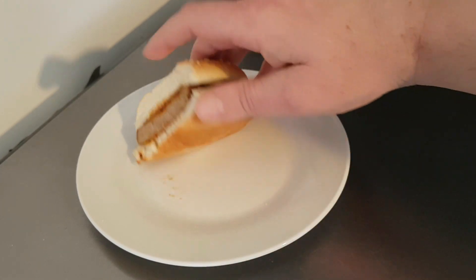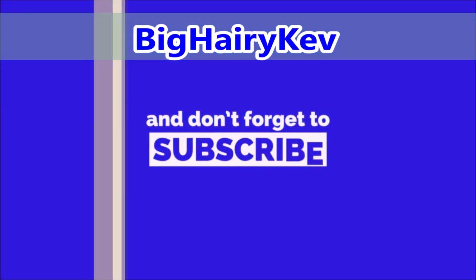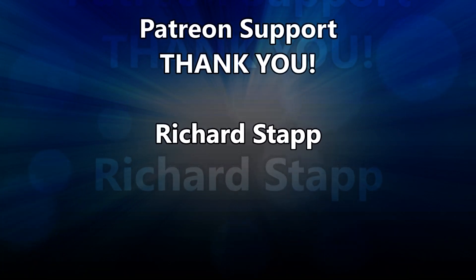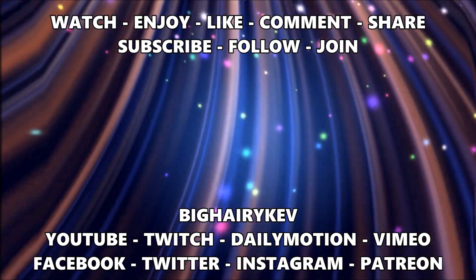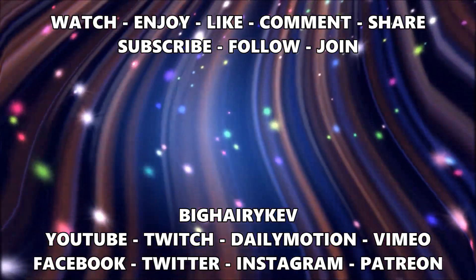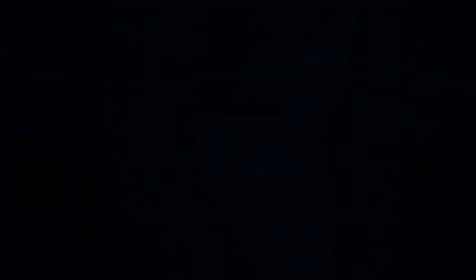In the meantime, thank you very much for watching. Please give the video a like, share to your social media, subscribe for daily content, and I will see you in the next one. Bye.